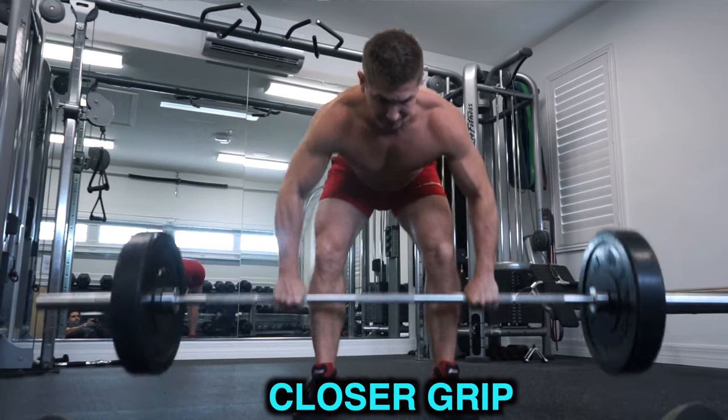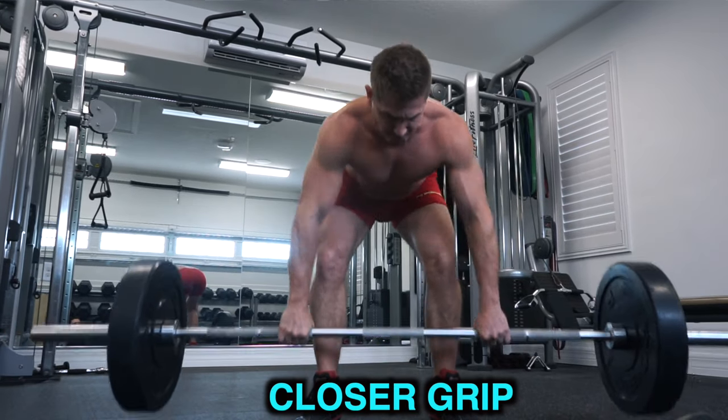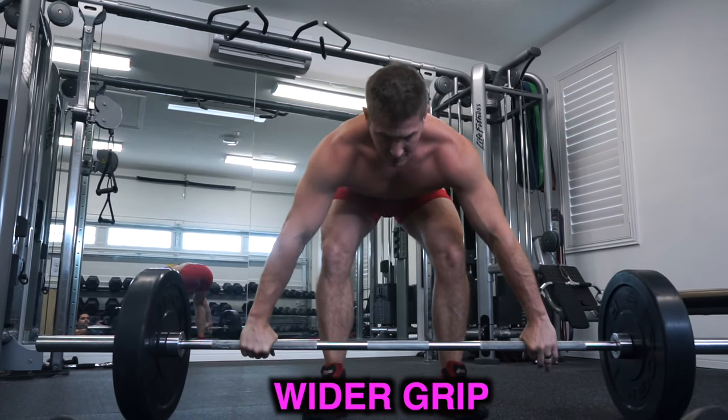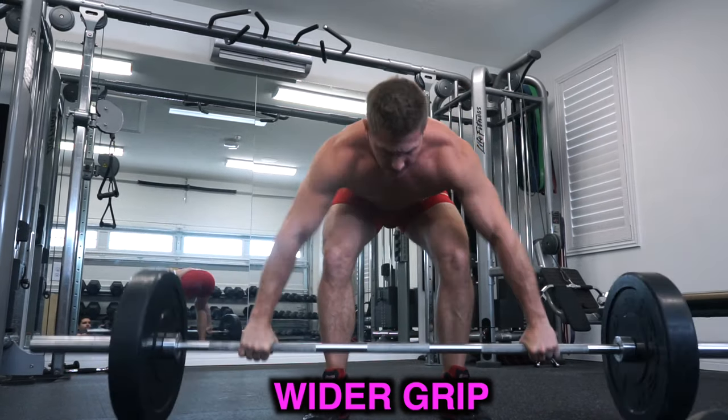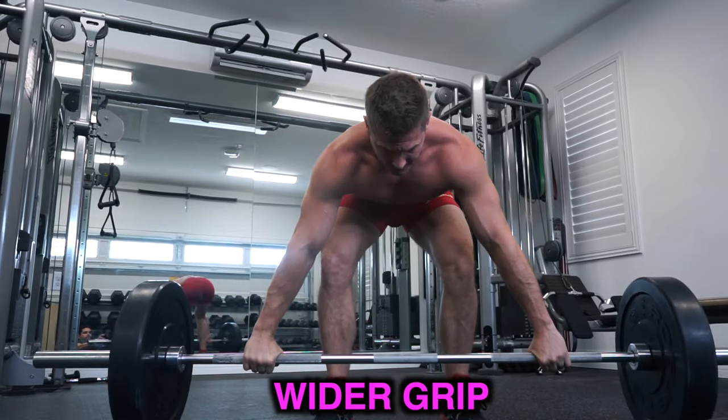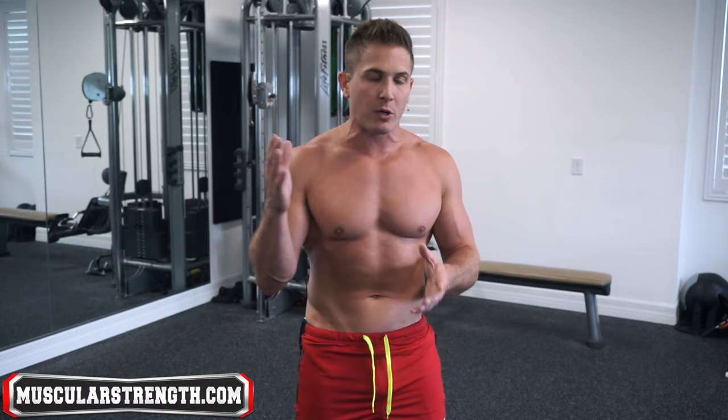You can experiment with different grips to target different parts of your back. For example, using a close grip and pulling the barbell towards your belly will target more of your lats, while a wider grip pulling towards your chest will greatly target your upper back and rear delts. Just keep in mind that the wider your grip, the less weight you will be able to use, so adjust accordingly.